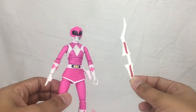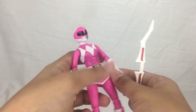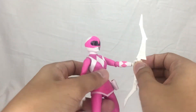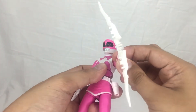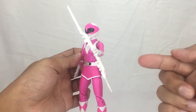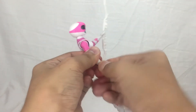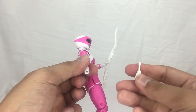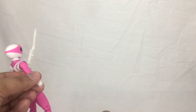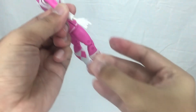Applying the accessories is very easy. For the Power Bow, you just stick it right into her hand — it's self-explanatory. To swap hands, you take off the existing hand; just be careful around the peg because if you're not careful you might snap it off. Then you stick the arrow-holding hand right in.